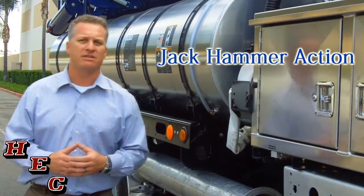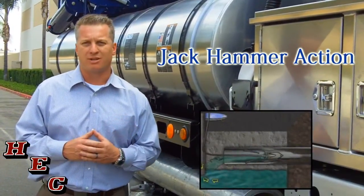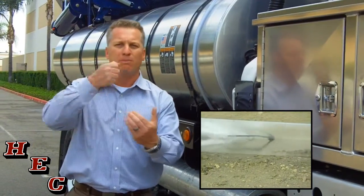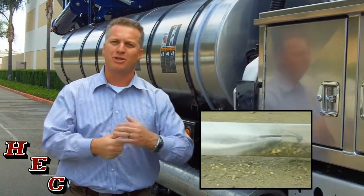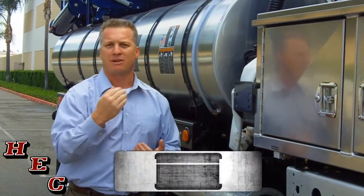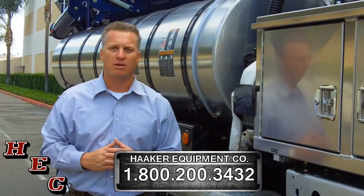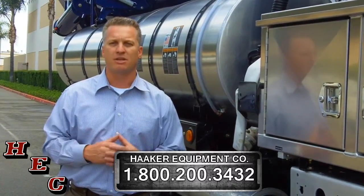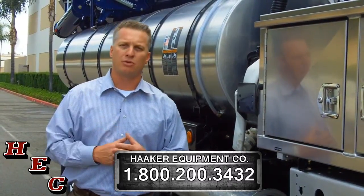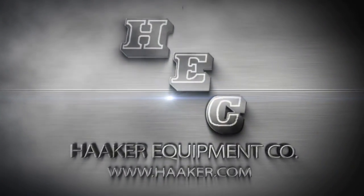The last unique feature of the Vactor Pump is its jackhammer action. It's the only water pump in the industry that allows you to go through blockages. When you don't need that, you can turn on an accumulator and the hose line and pump will run nice and smooth up the line. If you'd like to learn more about the Vactor Water Pump and its superior design, please give us a call at the number below and we'll show you one.